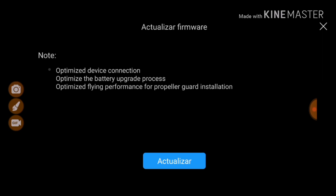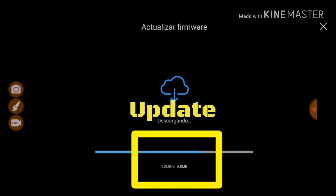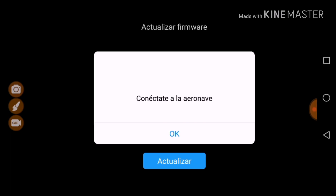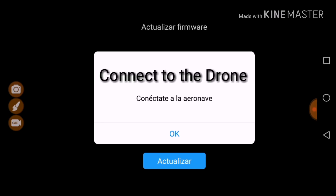We have some updates and fixes. This is in Spanish — it's actually the third option. We press on that update and it starts downloading the firmware package. Firmware downloaded. Then we click on Update and it tells you to connect to the Tello.